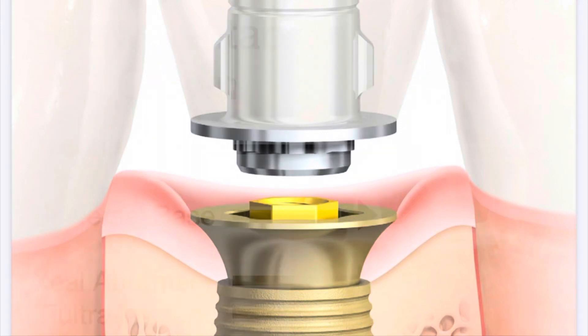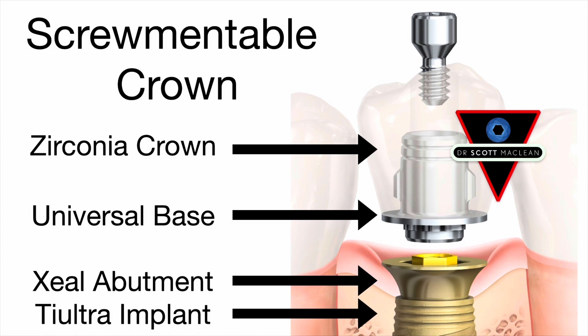Hello, this is Dr. Scott McLean and during this video we'll be showing you how to make a screw-mentable crown. The screw-mentable crown is a crown that is put together with cement outside of the mouth and then screwed in place.